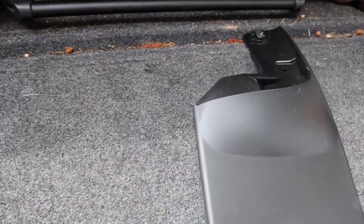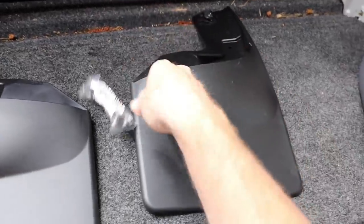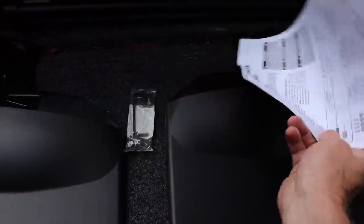A little inventory here. We've got our right mud flap, our left mud flap, a little bit of hardware, allen wrench, stuff like that, and then we've got these instructions.